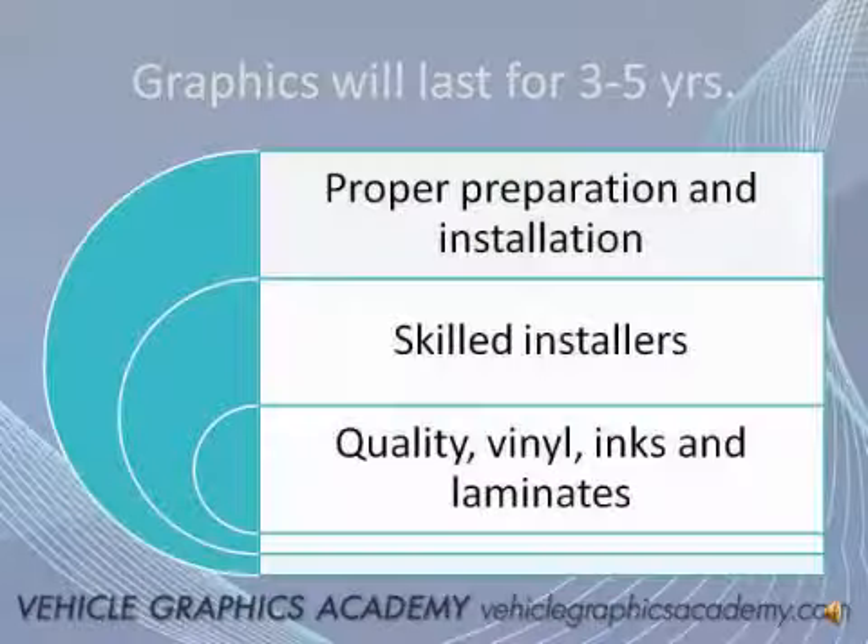Quality vinyls and inks — good vehicle graphic vinyl combined with inks and laminates — make a huge difference. A film laminate is preferred over a liquid laminate long term. If you do those three things, the graphics should last anywhere from three to five years, and in some cases actually outlast the vehicle.